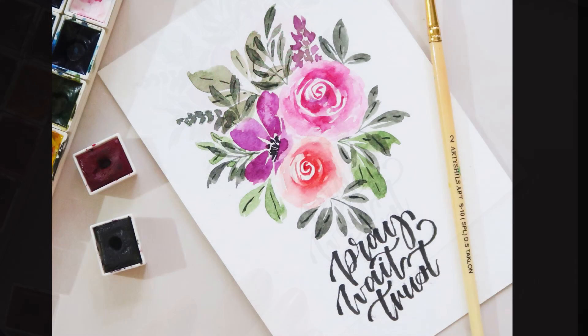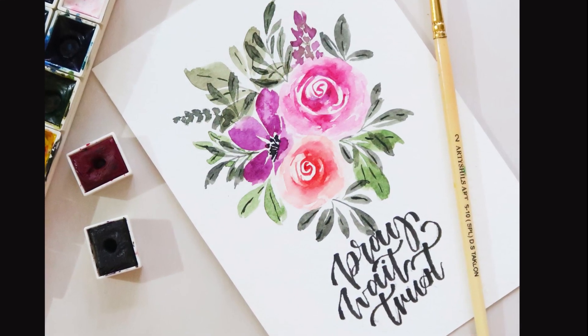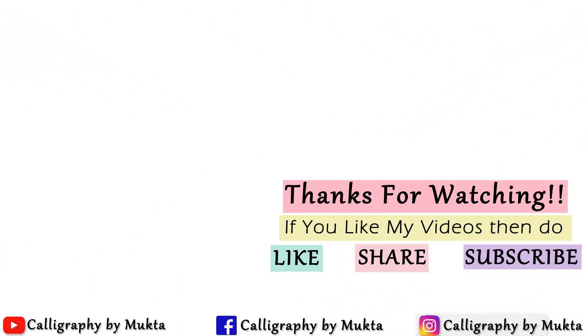So this is how this very simple floral composition looks like. I really hope you like watching this video — if you do, please hit the like button and subscribe to my channel for more such videos. I will be back soon. Until then, take care, bye bye!